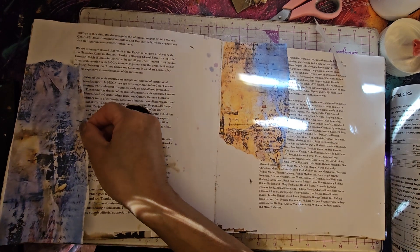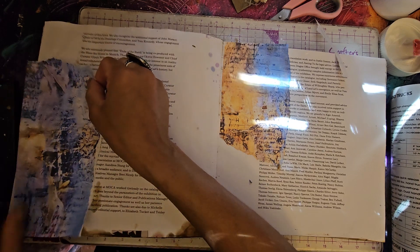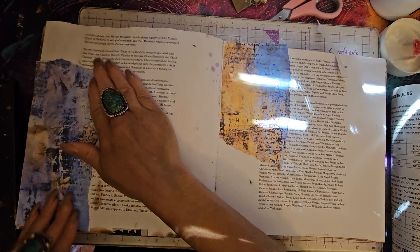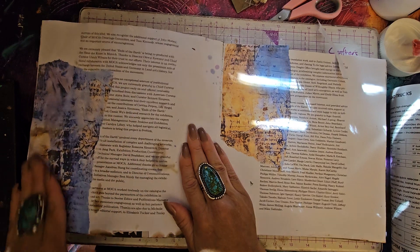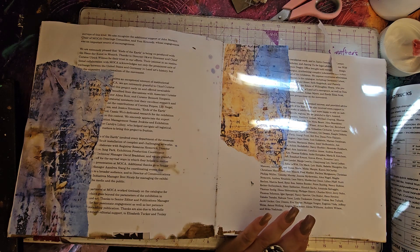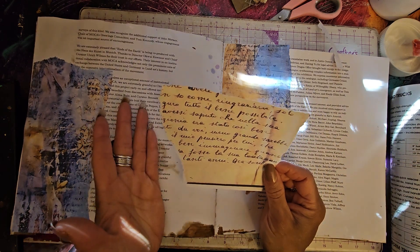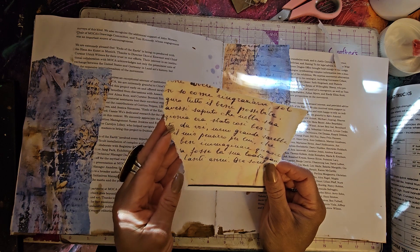I just Google the languages. I'll Google, say, Spanish letters, Italian letters, and sometimes I put love letters in because you get some really pretty script — Hawaiian, Nigerian, all different types. We're going to choose some right now. This will be perfect. Italian and Spanish look very similar, so this is either Italian or Spanish — I believe this is Italian.